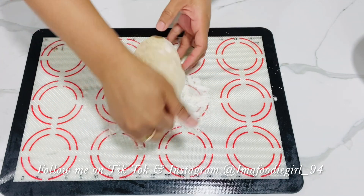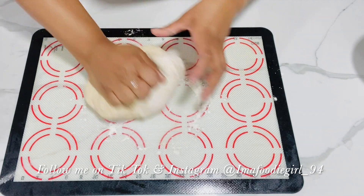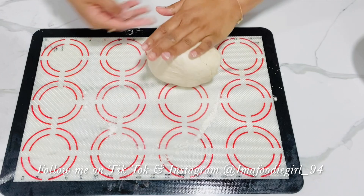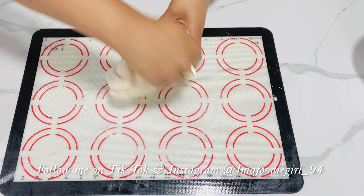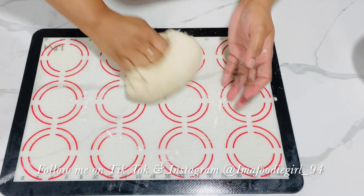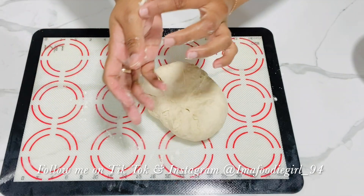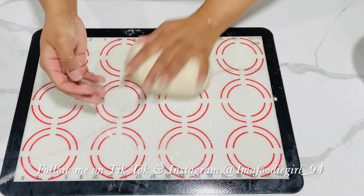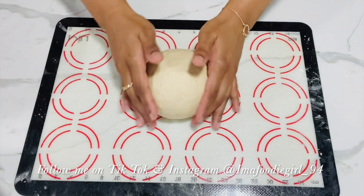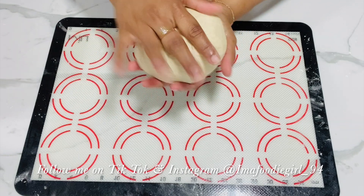I'll proceed to give it a good knead — this needs to be worked in really well until you have a nice smooth pizza dough. I'm going to continue kneading this for about six to eight minutes and then I'll come back to show you what the texture should look like. I'm done kneading my dough; it came out really nice and soft.